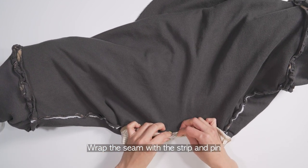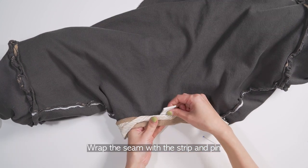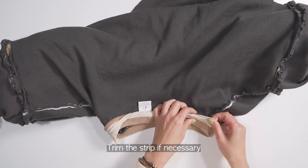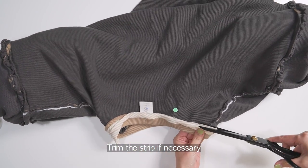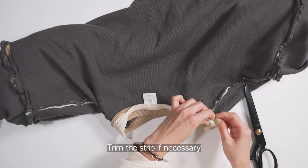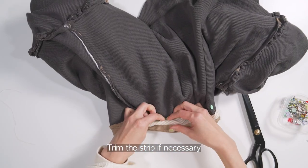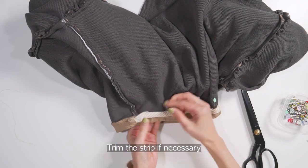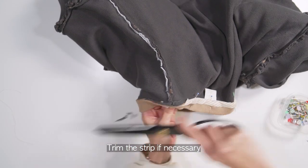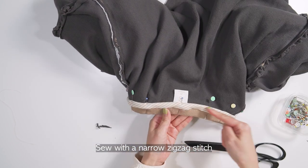Wrap the seam with the strip and pin. Sew with a narrow zigzag stitch.